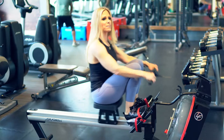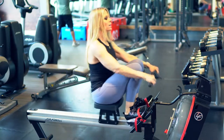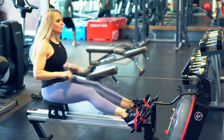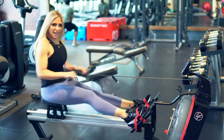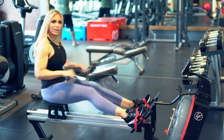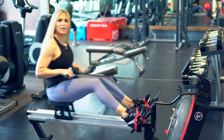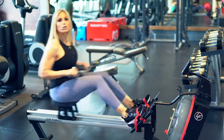People always ask me: Kim, I feel so tired after my workout — is that normal? You should actually have more energy after your workout than you do before. If you're completely burned out after your workout, you've worked too hard. I even tell that to my professional athletes.